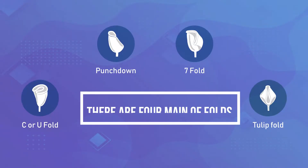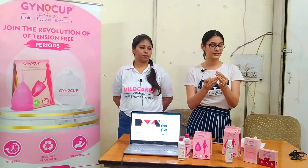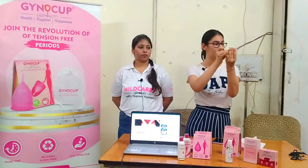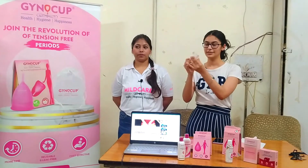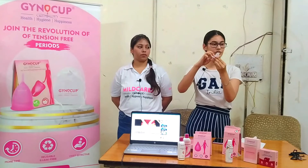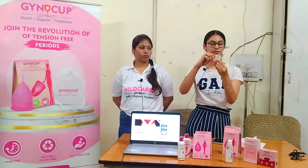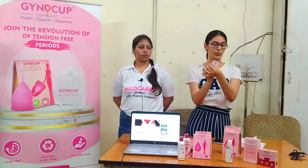There are four main folds to handle insertion. The first is called the C-fold — you push it down into a C-shape. This is called the punch-down fold. Then you can insert it and it will pop open.